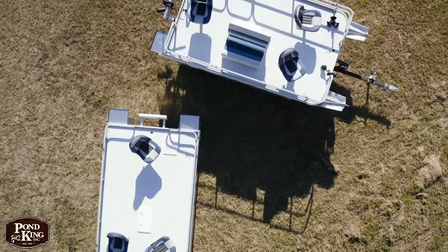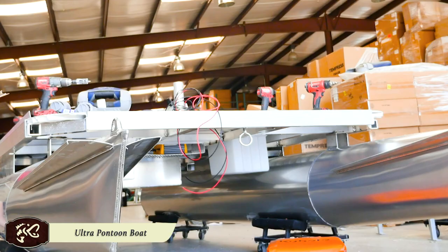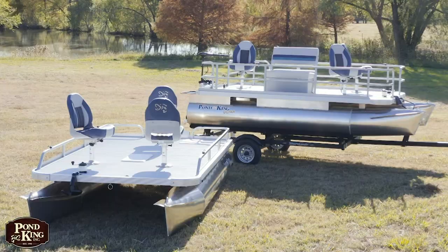If you look at the decking, this is a custom extrusion — our top of the line deck. It is aluminum, powder coated with a skid resistant surface. It's something that is built to last, built for a lifetime, maintenance free.